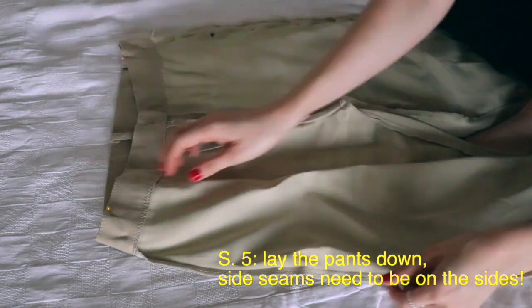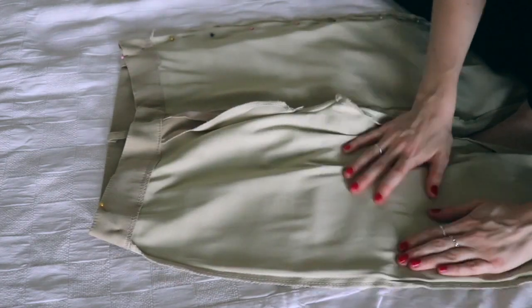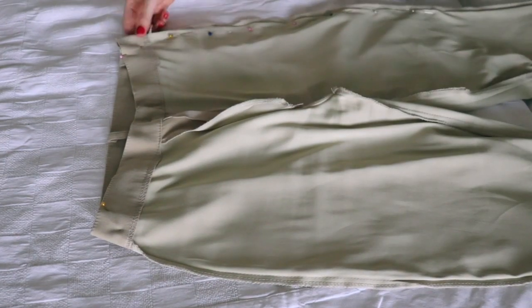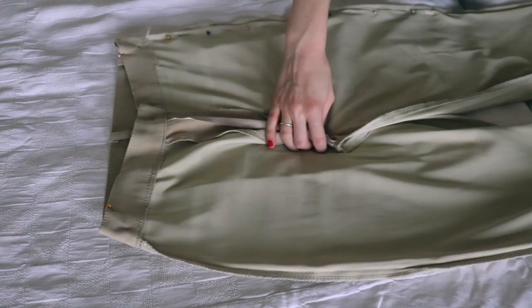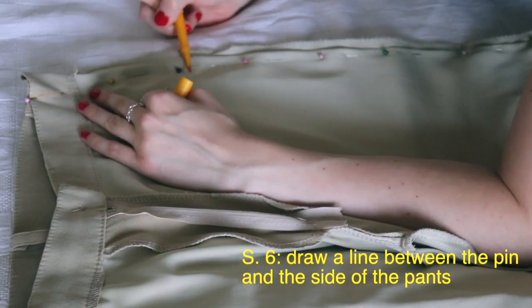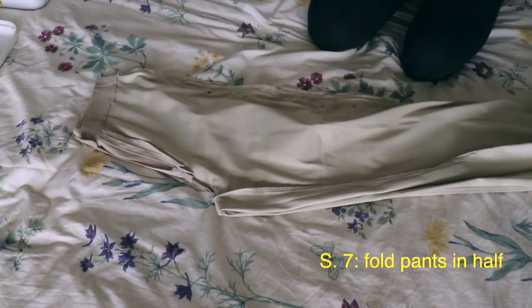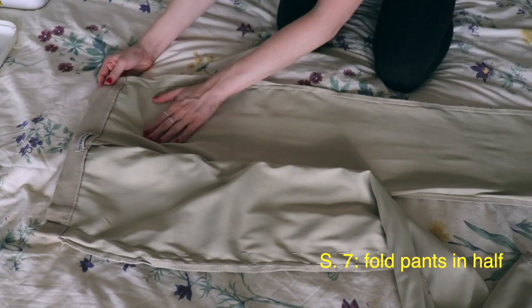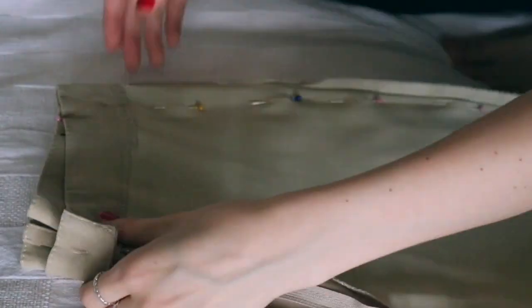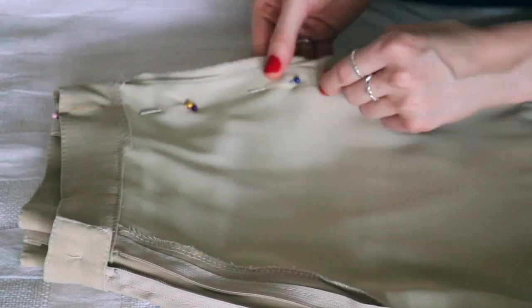Make sure the side seams are perfectly flattened out and placed on the side of the pants — it doesn't matter if the center is scrambled up, the most important part is the side seams are flat. Focus on the side already pinned, take some washable marker, and make a line between each of the pins all the way down. Once done, fold the pants in half, match up the side seams as perfectly as possible, and pin right next to those existing pins, going through both sides of the pants all the way down.